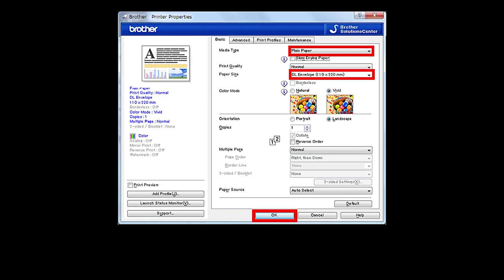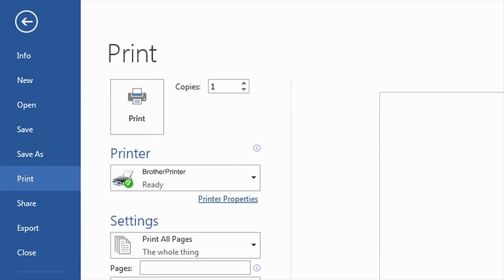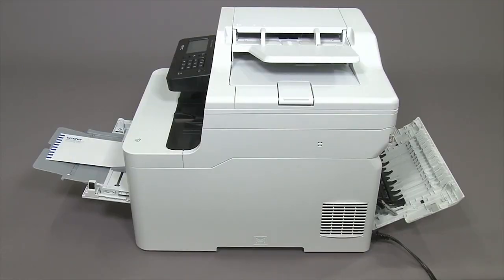Select your media type and envelope size. Click Print.